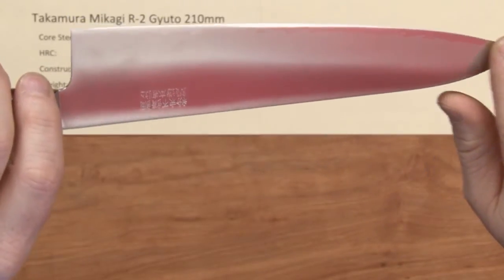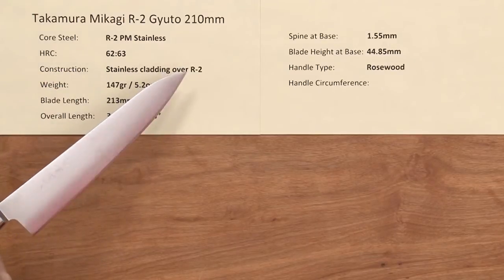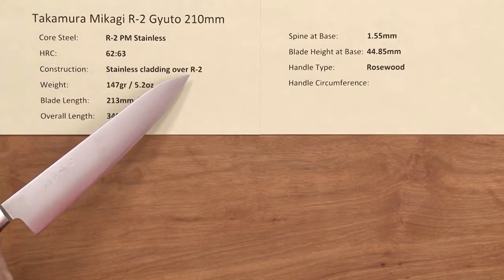This is a clad knife, so it's a very low-maintenance knife. The R2 is known to have very high edge retention and high wear resistance, so this will keep an edge for a long time.